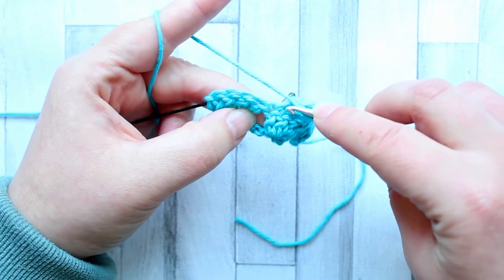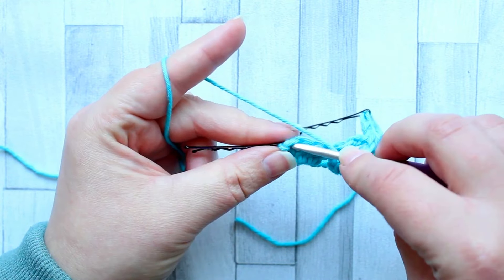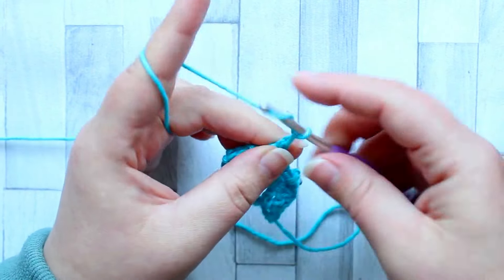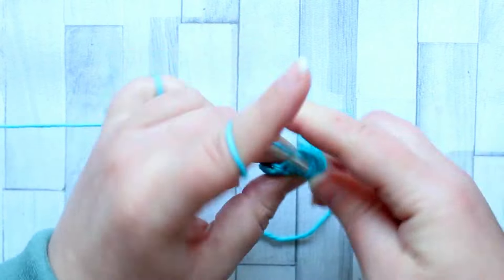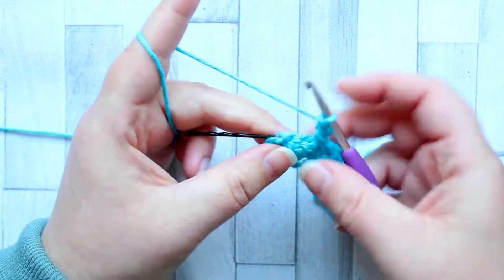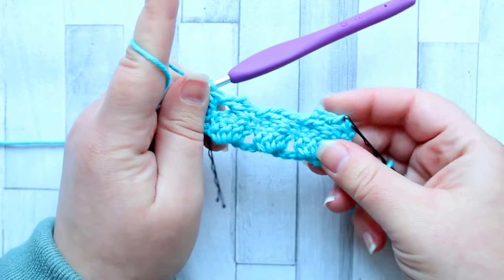We've already worked into the last double crochet of this shell, so now we're going to be working into the next shell. Skip the first three double crochet and go to that last double crochet of that shell in the row below and make a double crochet, then chain two. Go back to the first double crochet of that set of four and make another double crochet. You're going to do that in every single one of your shells. Once you've finished working your last shell, make a double crochet in the last stitch of the row. That is row two of your cabbage patch.